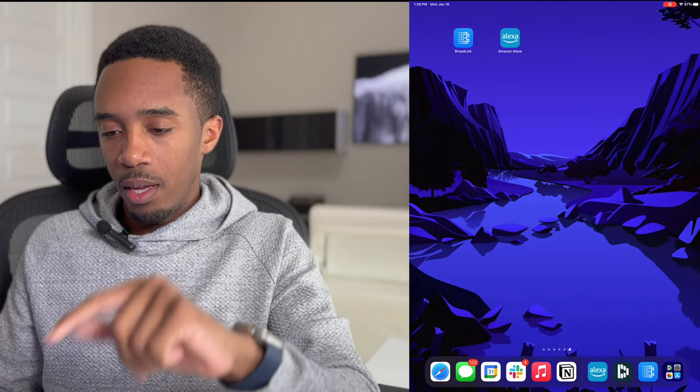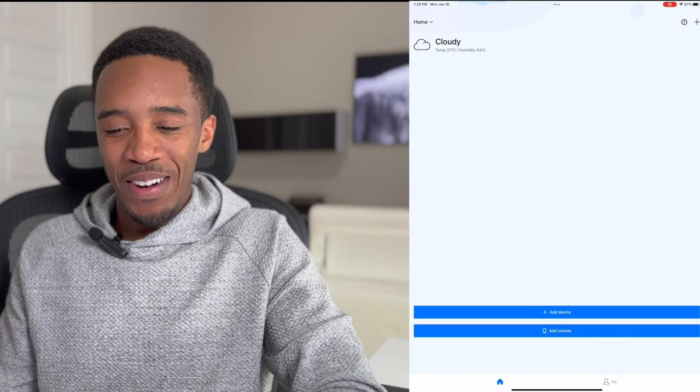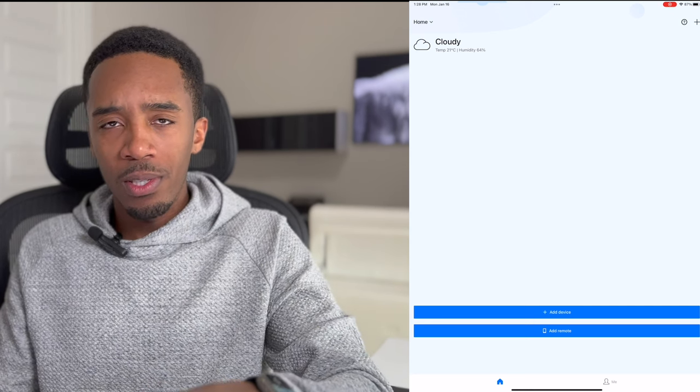Let's go ahead and get into the setup process — I'm gonna pull up my iPad screen. After you order the product, download the BroadLink app. I'm assuming you already have the Alexa app. Once you open the BroadLink app it's gonna ask you to set up an account, and then it'll ask you to set up your home and your region.